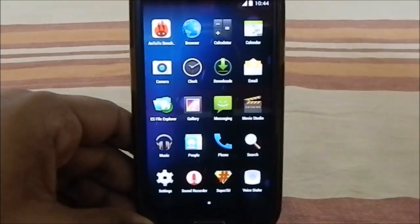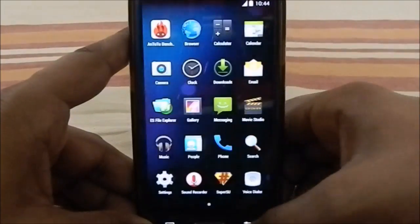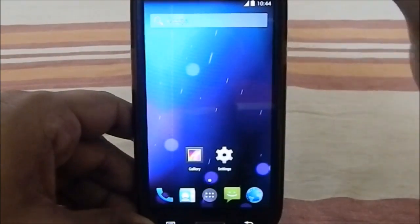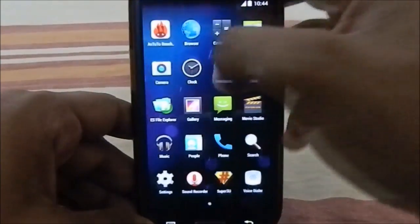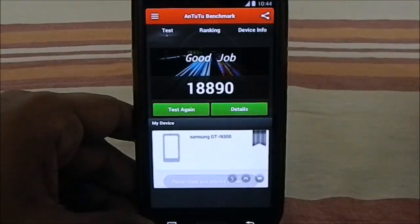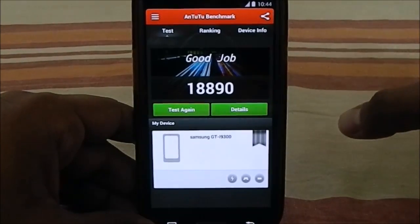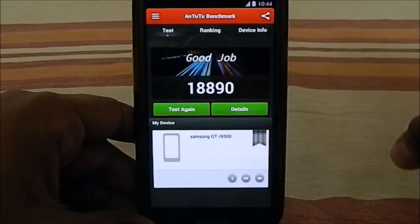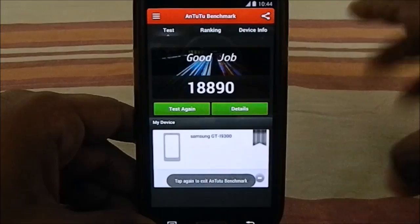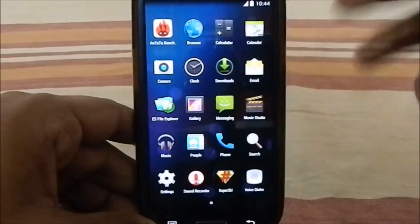You do have 4.4 goodies, and it runs a whole lot faster. Let me show you the AnTuTu benchmark score — I got 18,890, which for a 4.4-based ROM is really great. I haven't flashed any extra kernel, so with another kernel it could go even higher.